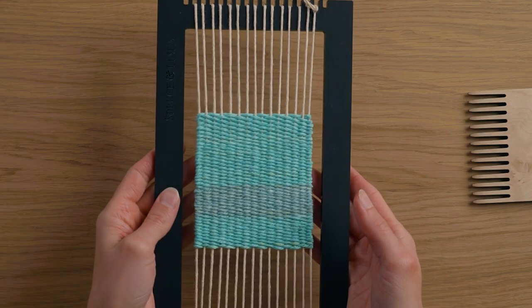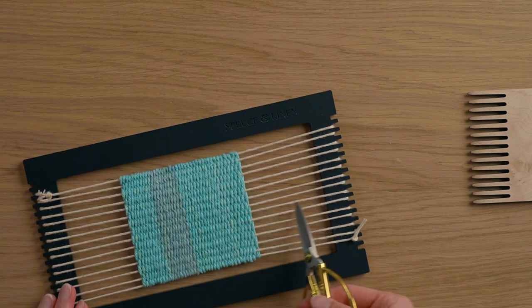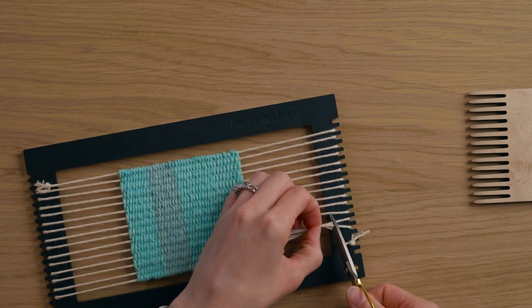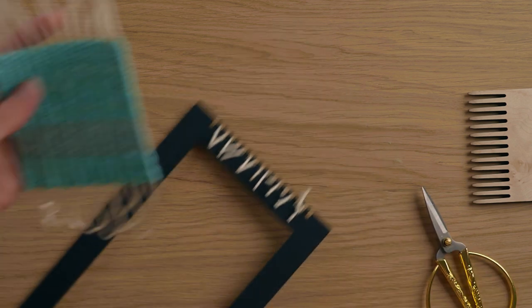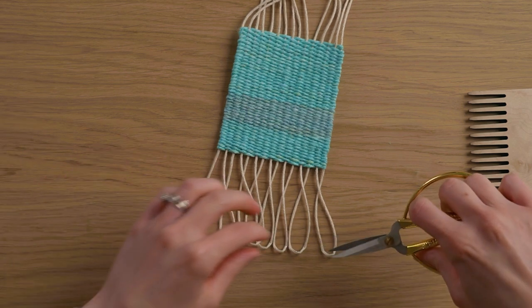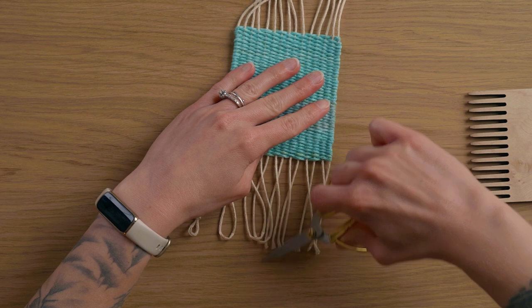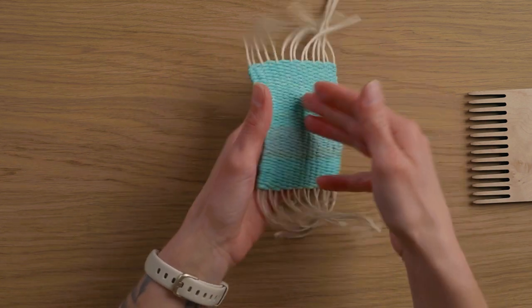I have this little weaving that I just wove up as a sample and I'm going to cut it right off the loom. I want to leave these strings nice and long so that it's a little bit easier to do this technique, and on this end I can just kind of pull it off the loom. Before we do this I'm going to cut all these loops from the bottom open and then I'm going to flip the piece onto its front.